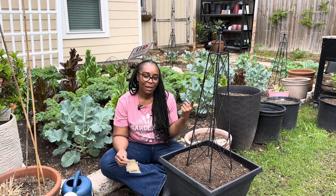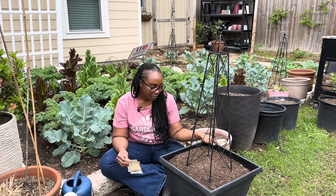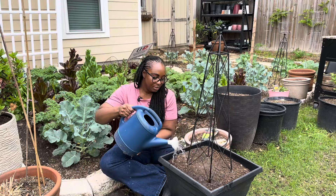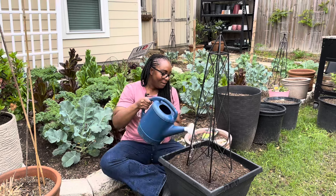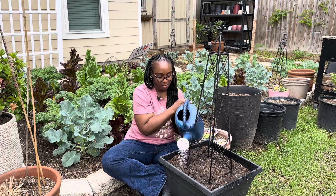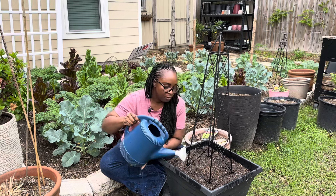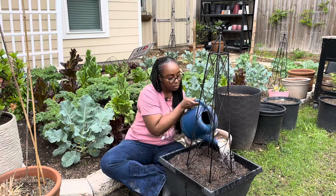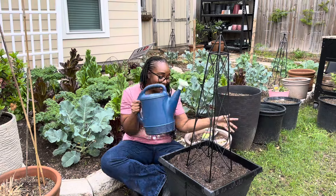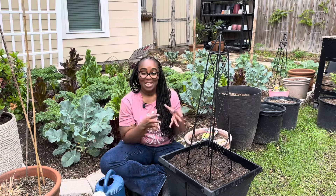I'm really grateful I was able to think of this planter — I feel like it's going to help so many people. Let's go ahead and get it watered. Make sure to water the corners pretty well. That is all — I told you this was going to be a quick video!